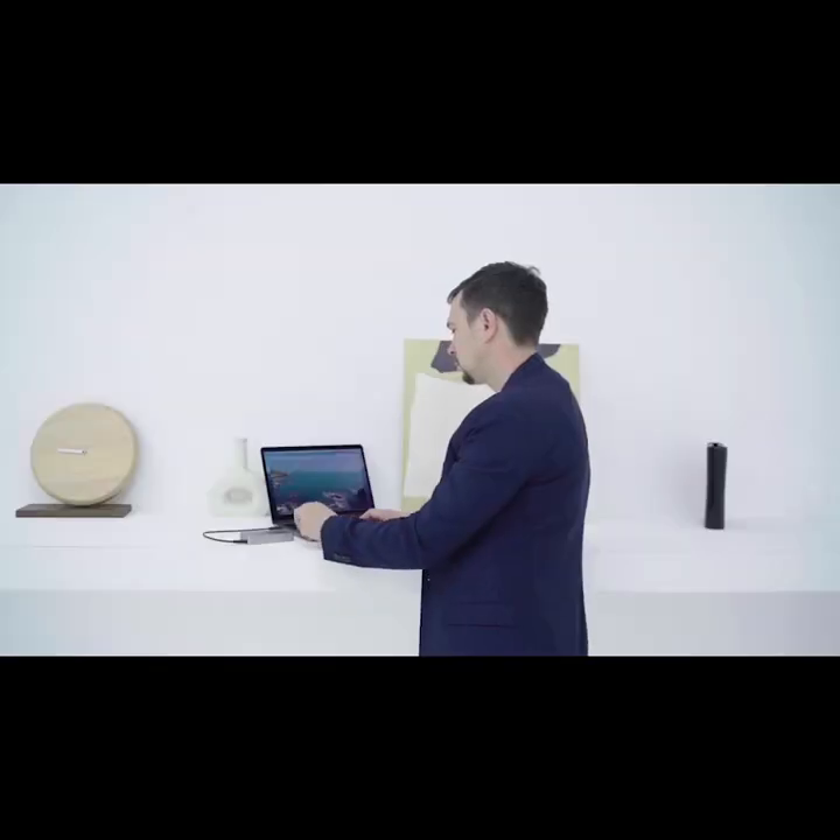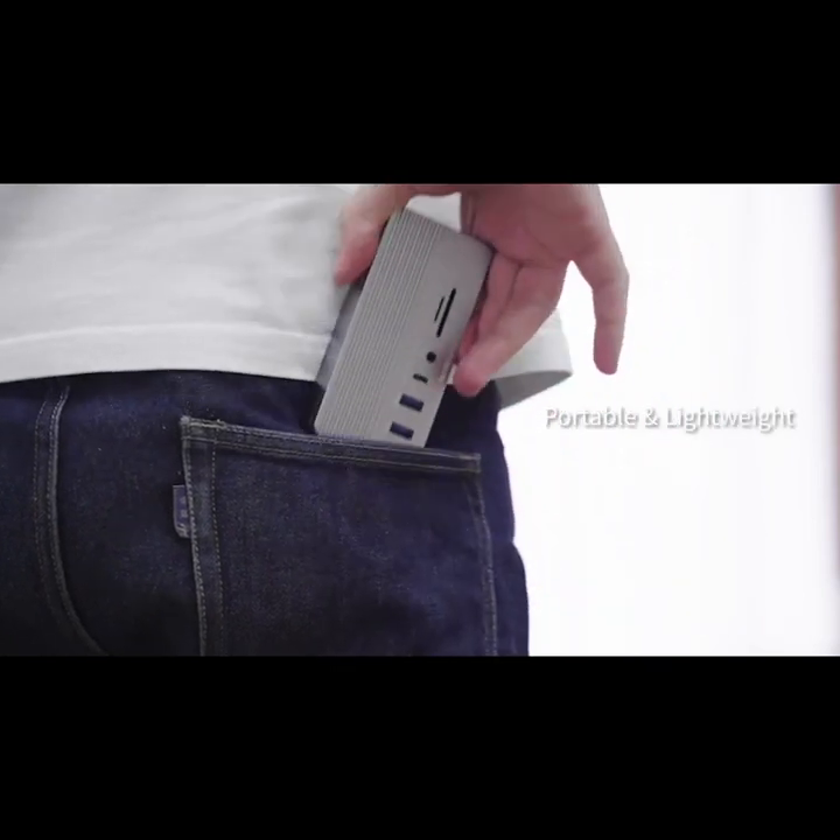Thanks to the aluminum alloy case and the corrugated design, Acusys is committed to protecting your files and hands.